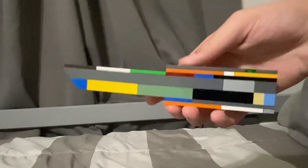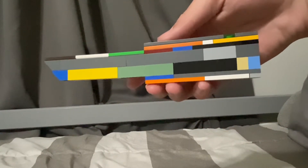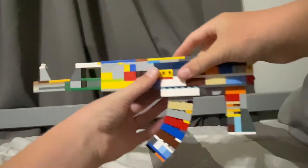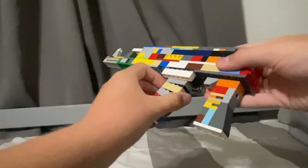These are actually pretty easy to build — you can pause it right there and see all the pieces you need. There's nothing on the other side, it's all the same. Next up is another AK-47, but this one doesn't have a stock, and the magazine still comes out.